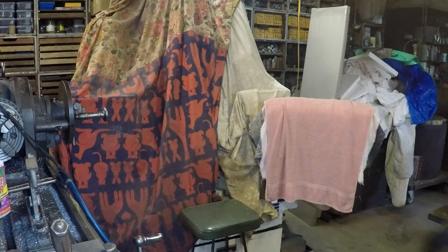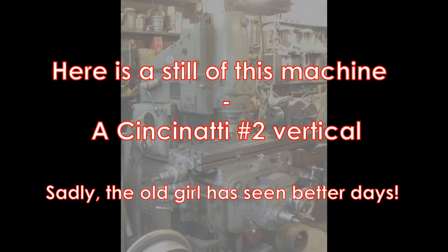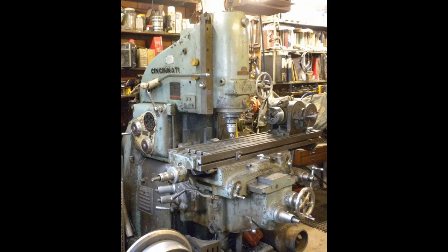The way we do it is with this rather old milling machine. Here is a still photo — it's a Cincinnati Number Two vertical mill. She dates from an era when such machines tended to be very rigid, very heavy, very solid, but somewhat slow. Her nameplate indicates she was made in Britain in 1941, so she's even older than me.